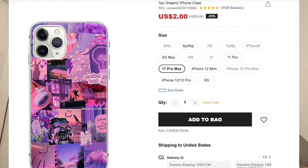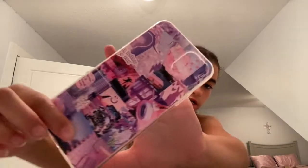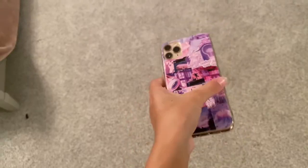So this is the next one — it's a cute aesthetic purple collage phone case. This one's thicker than the first one. This is what it looks like on the phone and it looks really good.